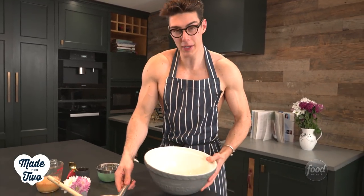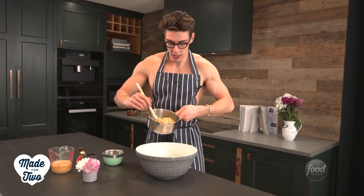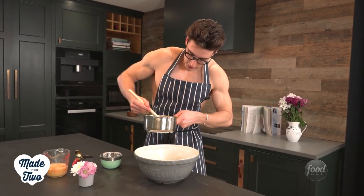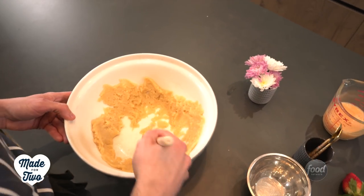That is what you want. Now we're going to take another big bowl — you could do this in a stand mixer if you've got one, but you can also do it by hand. Take this dough and scoop it out into that bowl, then just spread it up the edges to allow it to cool for a couple of minutes.